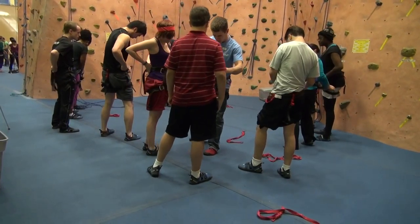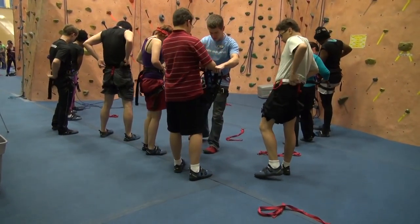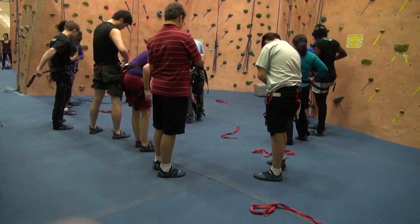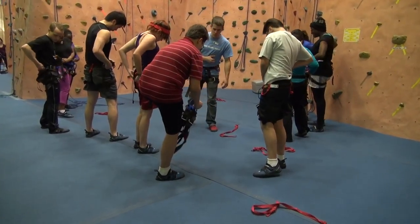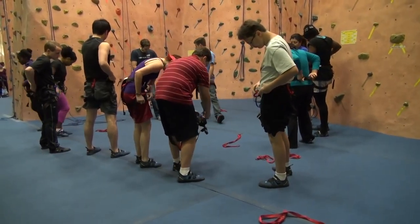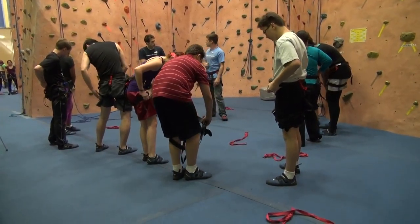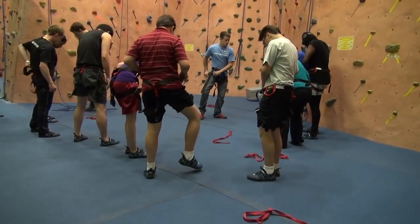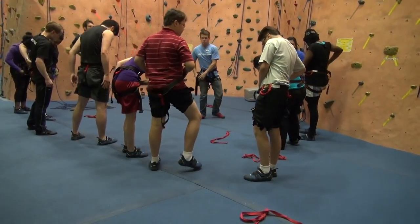Let's step through that waist belt, another two legs. There you go, it's working. And you can start snugging up around your waist belt.